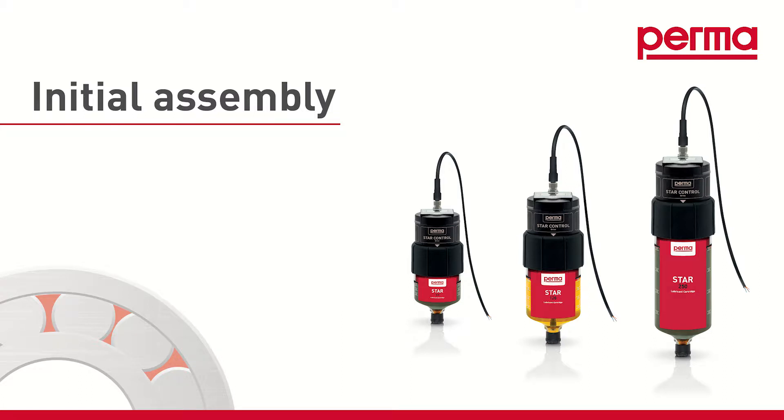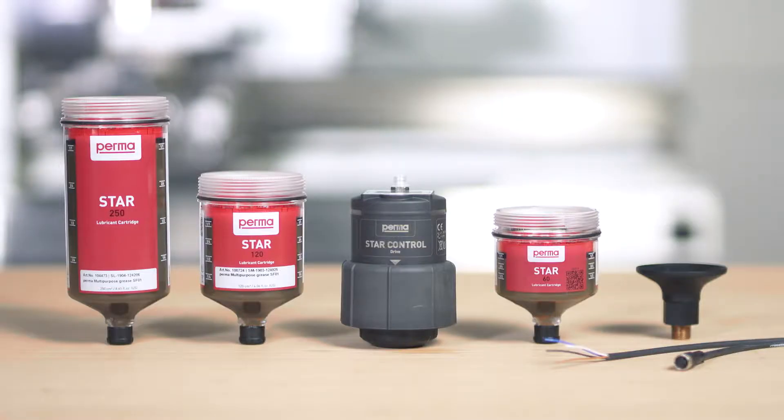The following three parts are required for commissioning the PERMA-STAR control: the drive, the STAR-LC with lubricant, which you can select from three different sizes — LC60, LC120, and LC250 — and the connection cable for power supply to the PERMA-STAR control and to integrate the device into the PLC system.